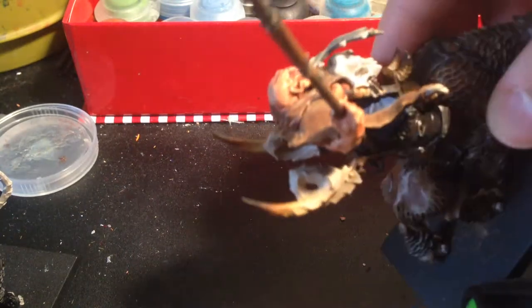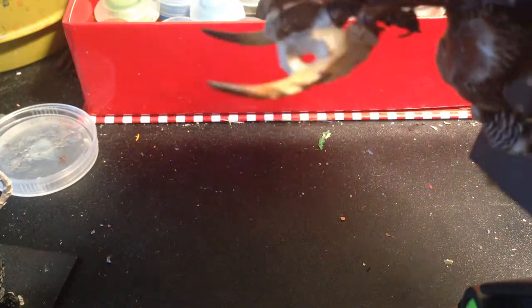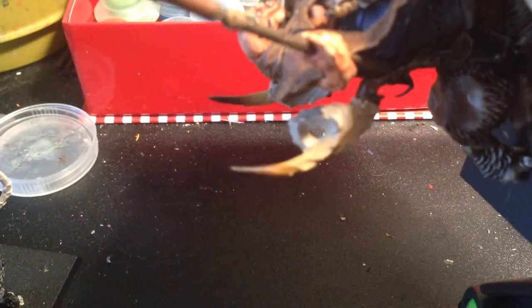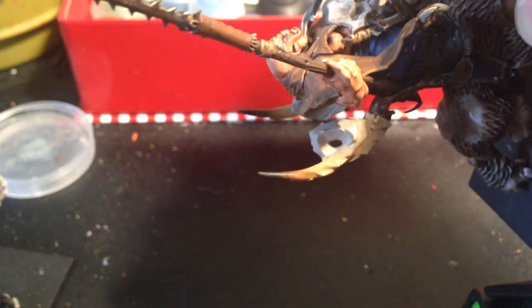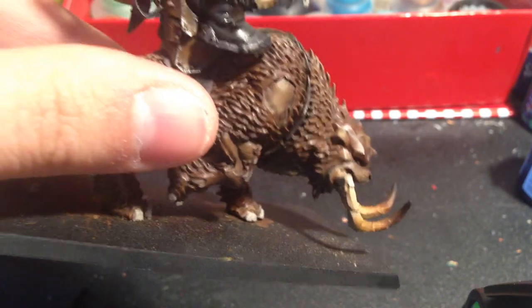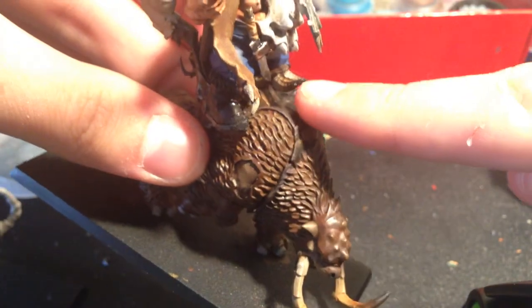That's the blending. You go from like a black to a dark brown to a reddish brown to an okra color, back into the bleached bone. It's the same effect on the tusks — and the small tusks sticking out at the front right there. So that's the effect we're going for.